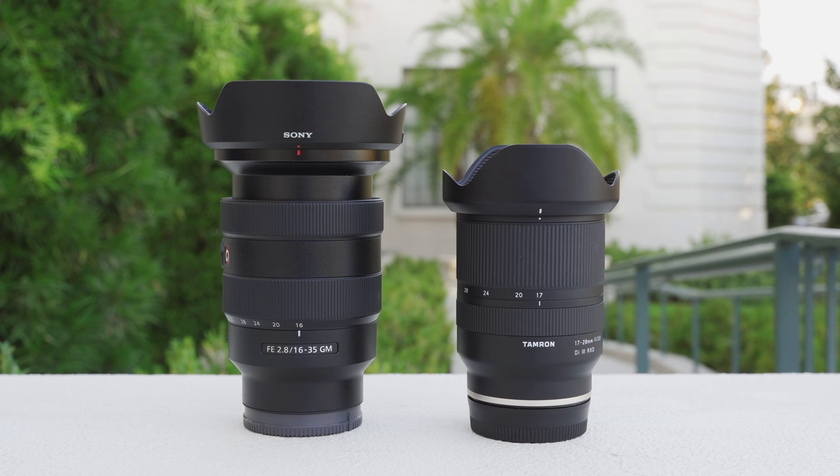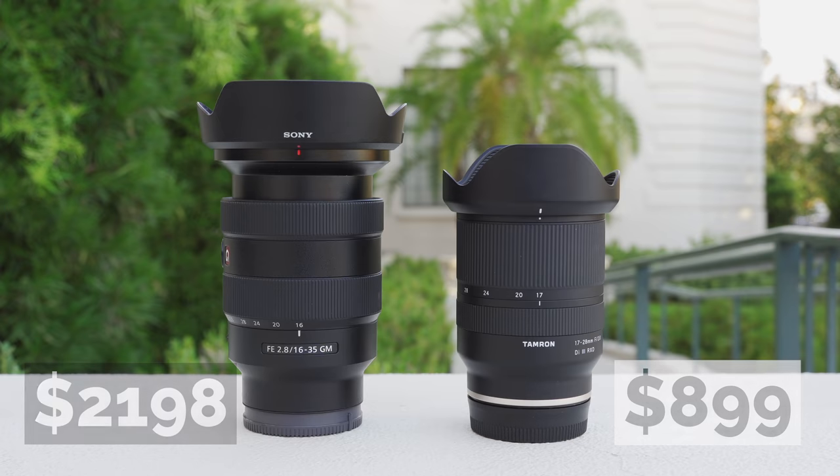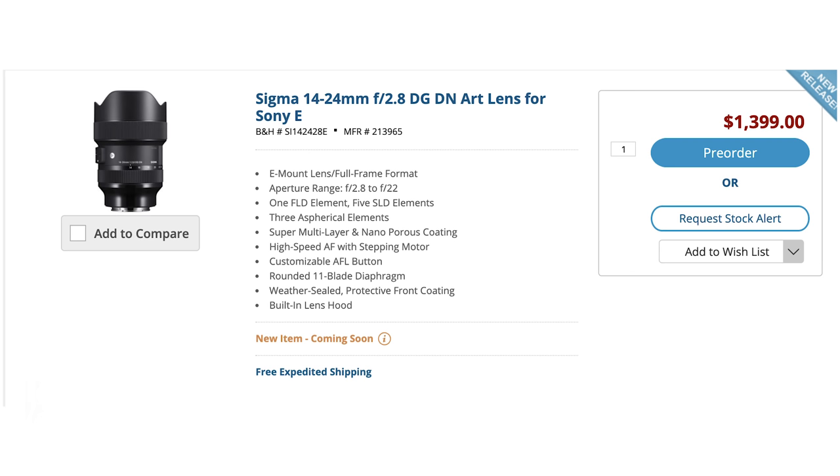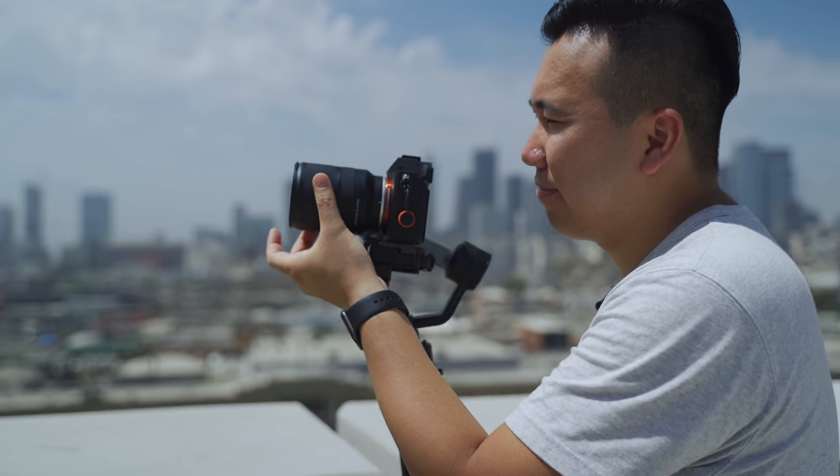Honestly, while the G Master is a lot more robust and versatile, when it comes to $900 versus $2,200, I think a lot of the little shortcomings of the Tamron can be overlooked. A lot of enthusiasts and advanced hobbyists are really going to enjoy Tamron's latest ultra-wide-angle lens. I'm also aware of Sigma's new 14-24mm f2.8 specifically designed for the Sony FE mount — I'm trying to get a review unit soon while I still have the Tamron loaner. I definitely want to make that comparison for you guys, but until then, I'll see you in the next video.